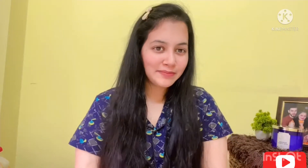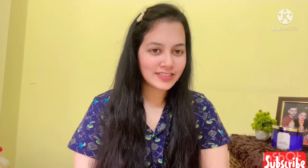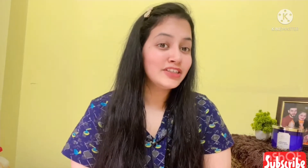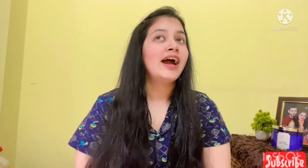Hello everyone, welcome or welcome back to my channel. My name is Sommya, and if you're new to my channel, let me introduce myself. I make videos on beauty, shopping hauls, and lifestyle. If you're interested, please consider subscribing to my channel. In today's video, I'm going to share my hair care routine.